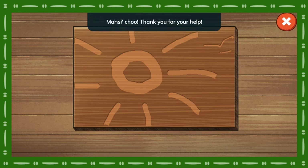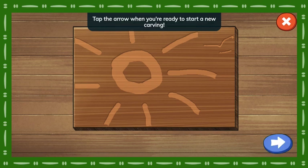Thank you for your help! Tap the arrow when you're ready to start a new carving!